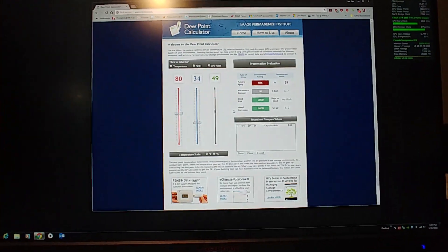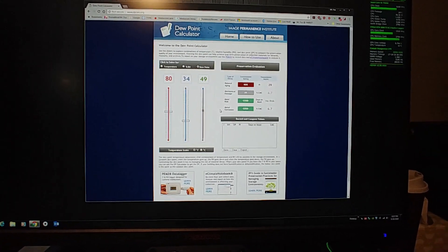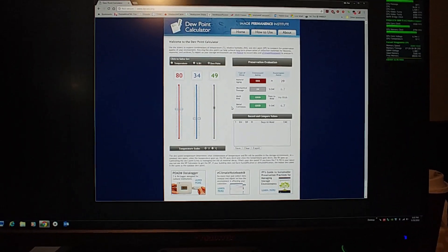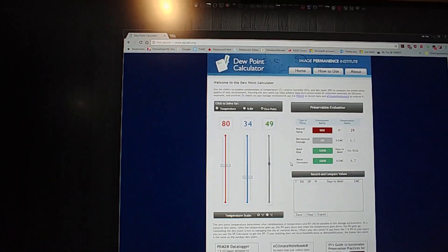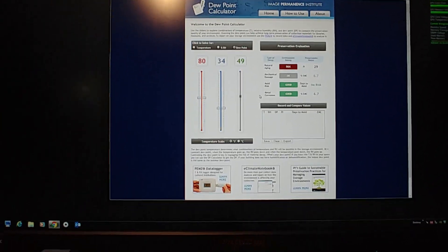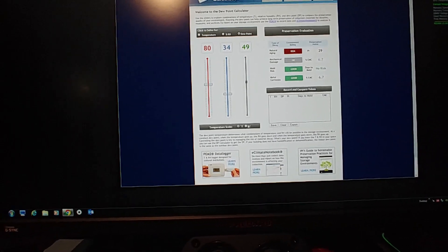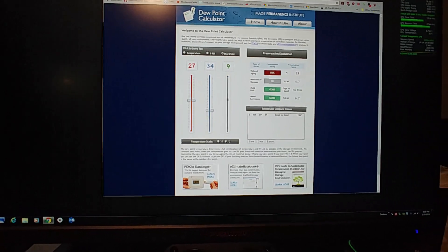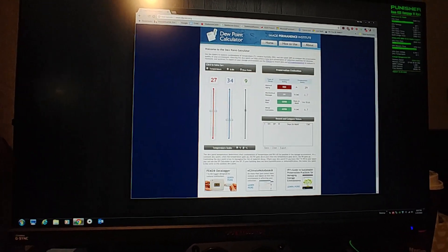Before we get started, I need to make sure that I've checked out the dew point. My room temperature right now is 80 degrees Fahrenheit and the relative humidity here is 34%. So going to dpcalc.org — putting in those numbers and it's telling us 49 degrees Fahrenheit is the dew point. Converting that to Celsius, 9 degrees Celsius is the temperature we have to stay above to avoid humidity condensation.